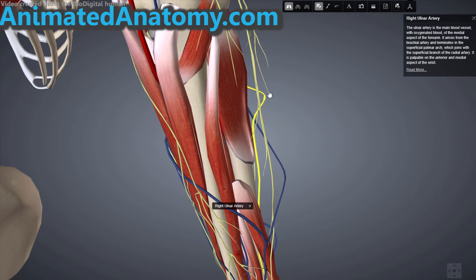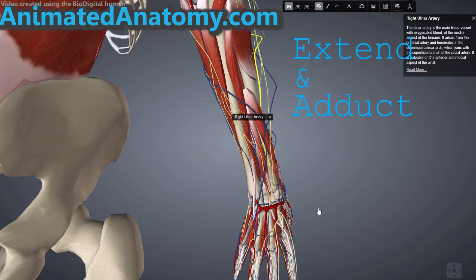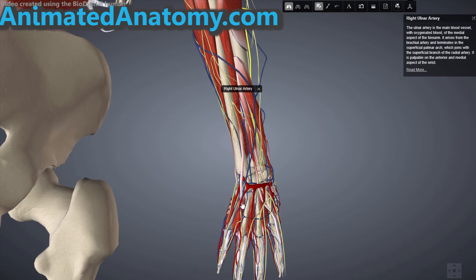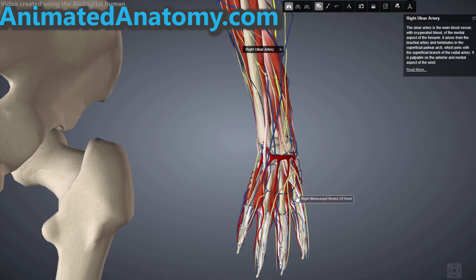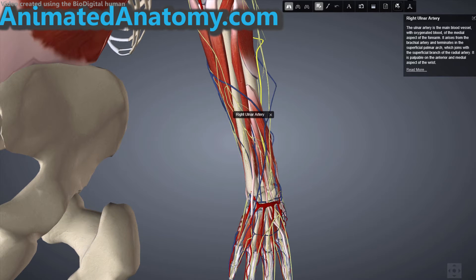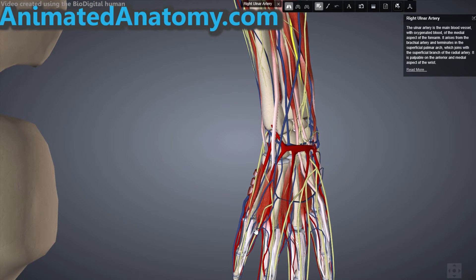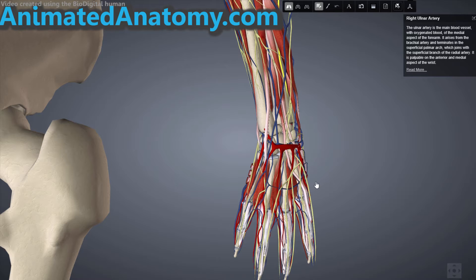The action of the extensor carpi ulnaris is to extend and adduct the wrist joint. Remember we had those abductors — finally we have one adductor — and that is because the muscle inserts at the fifth metacarpal bone. For the previous muscle, the extensor digiti minimi, recall that it inserted on the extensor expansion at the fifth finger on the dorsal side, specifically on the proximal phalanx, not the metacarpal bone. That muscle extends the wrist and the little finger at all joints.